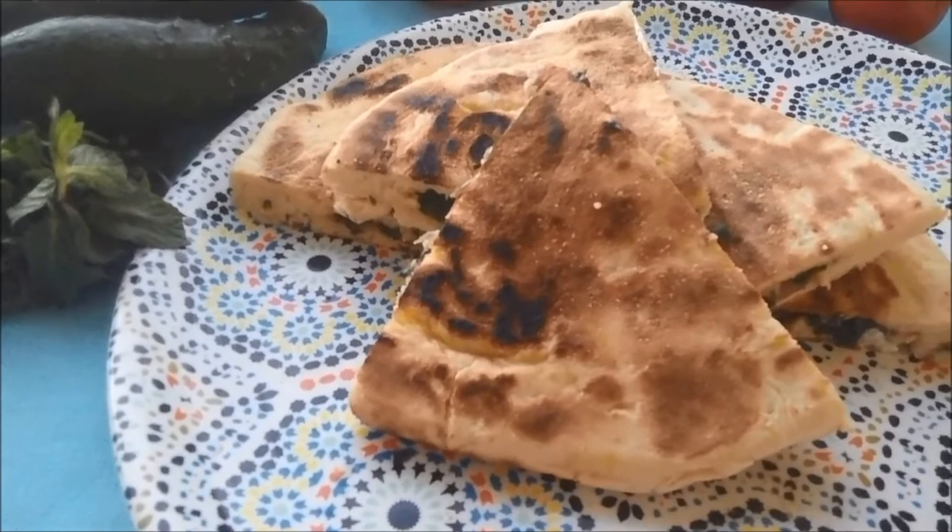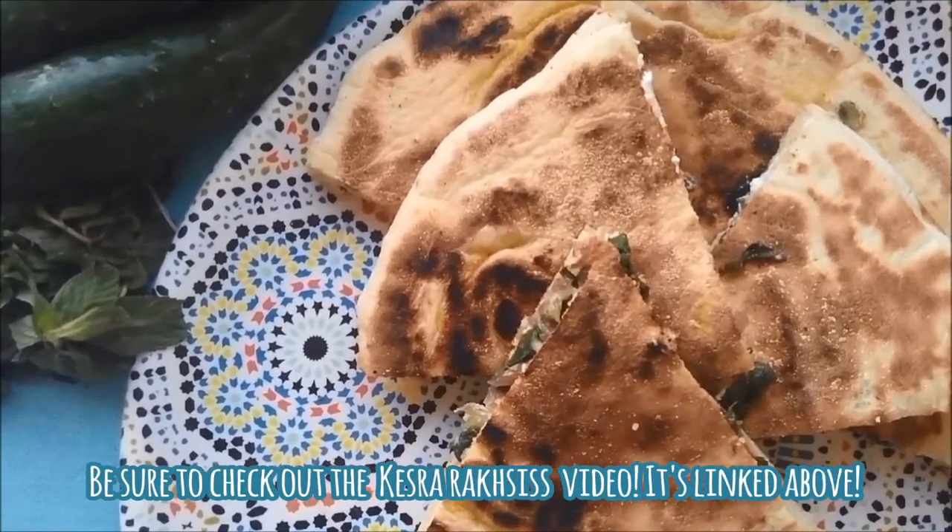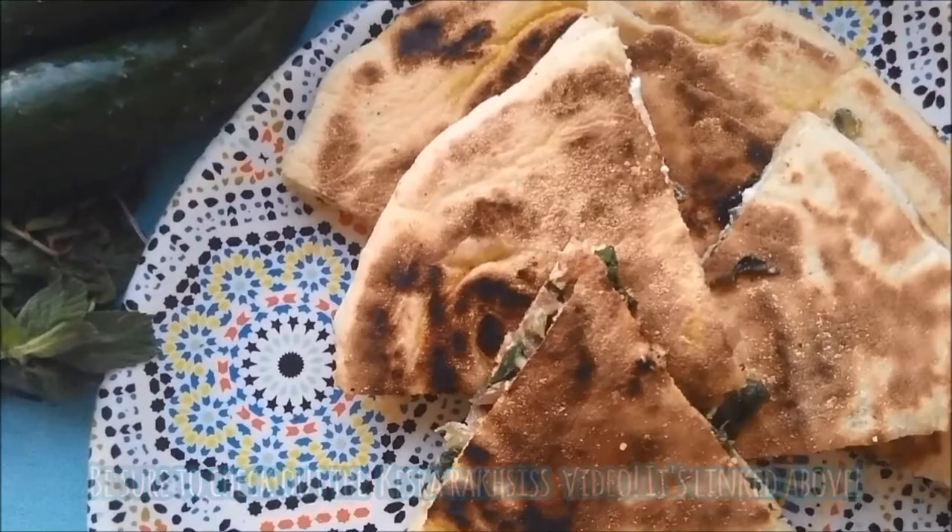We're going to be using a kisra recessed dough that I showed you in a previous video. The recipe for that is linked in the info card above.